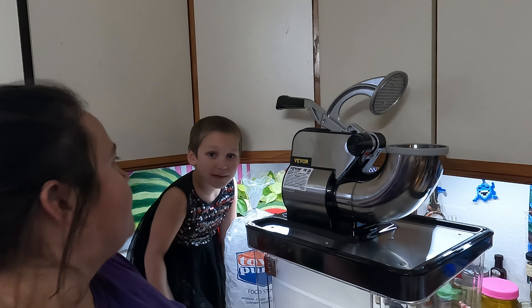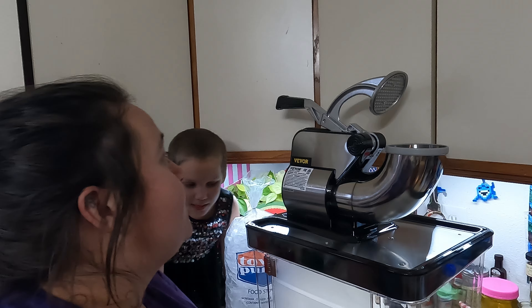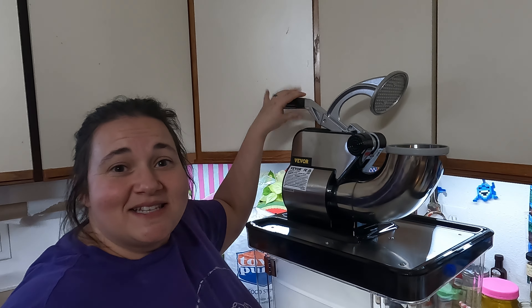It comes with a nice scoop and another scoop. The only thing we had to install was this handle here.